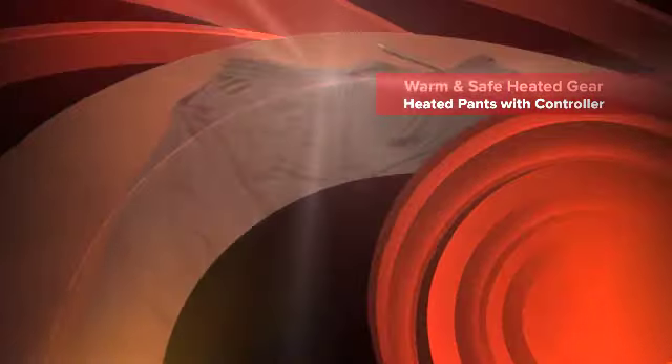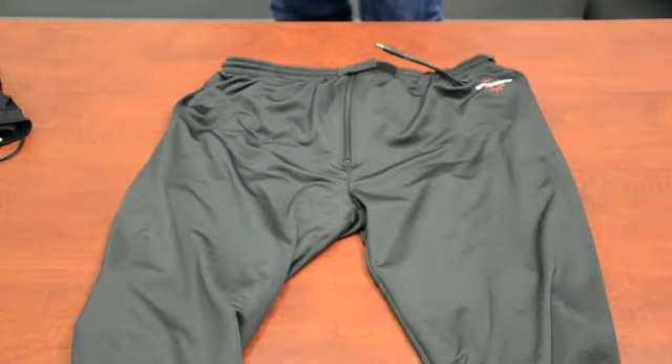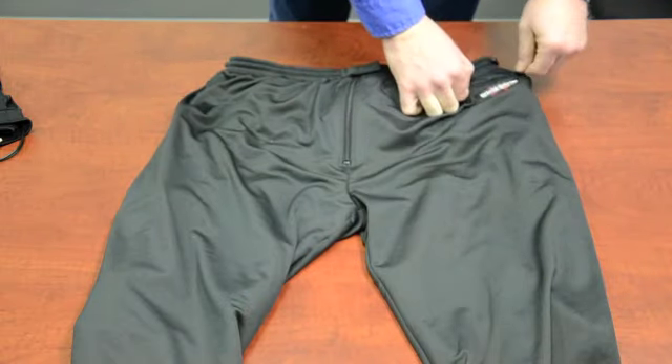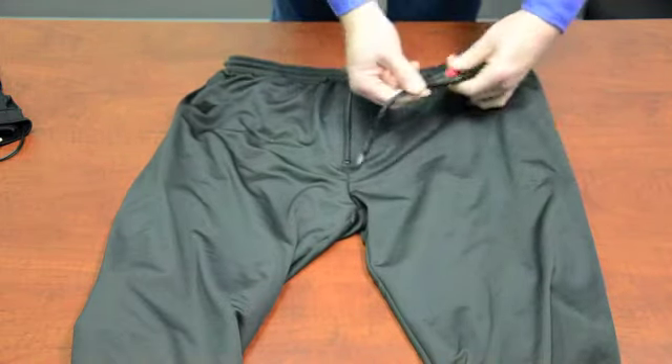With the latest design of our heated pant liners, we have made a change in the wiring. You will now be able to run socks separately from the pant liners. And how you do this is inside the little pocket, you'll find a short Y.